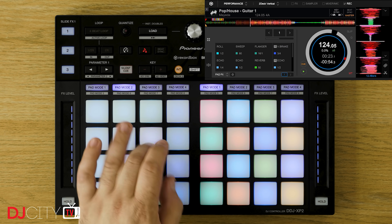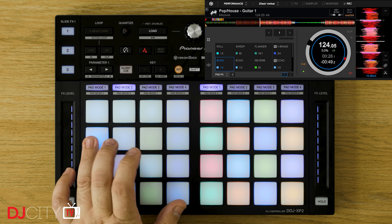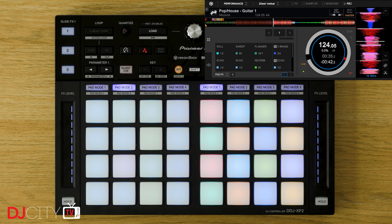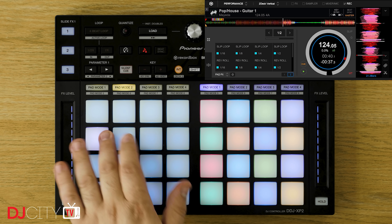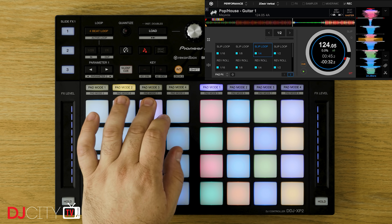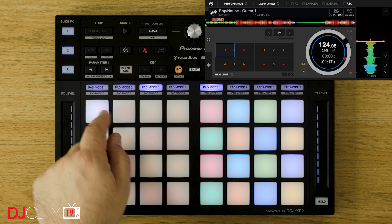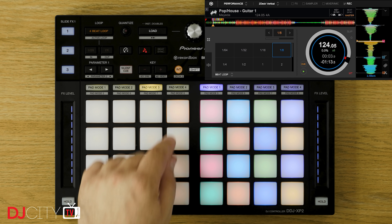There is some brand new functionality with the transport mode. This isn't mapped by default, but can instead be added in via the fantastic pad mode editor for the XP2 inside Rekordbox, allowing you full control over play, pause, cue, pitch, and more, all directly from the pads. Overall, there isn't a whole lot of new shiny here if you use Rekordbox alone, and that's just fine. If that does apply to you, you can stick with your trusty XP1 and not feel like you're missing out on anything. It could be argued that having pad mode numbers instead of names is maybe a slight downgrade for Rekordbox users, but I don't think anyone who owns this thing will have trouble remembering which mode is which very quickly.